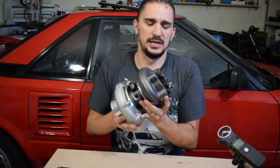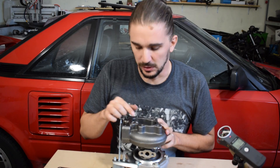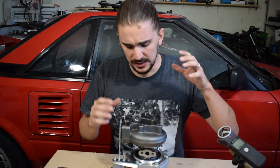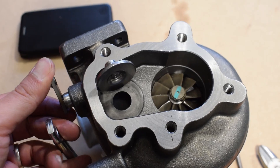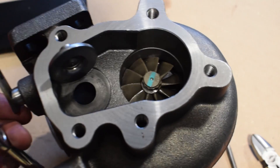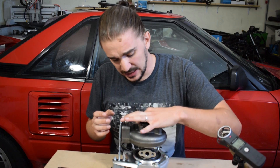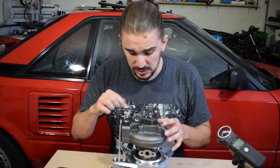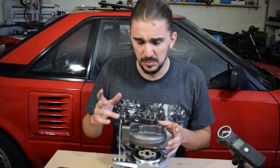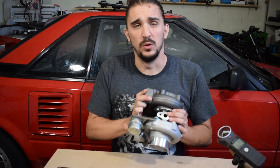One other thing everybody knows about these budget turbos is the wastegate — it's too small. Everybody gets boost creep issues with these turbos, it's a well-known fact. So before installing this, I will be porting the wastegate hole to make it larger to avoid boost creep. That's forgivable — it's maybe half an hour to an hour of your time. This is cast iron so it isn't that easy to port, but with a decent grinder you can port this hole easily and avoid boost creep with this turbo.